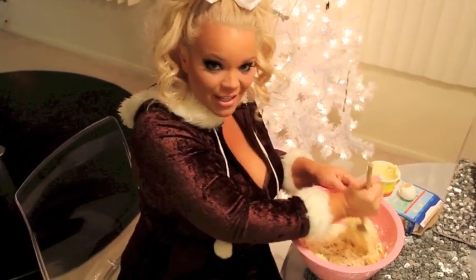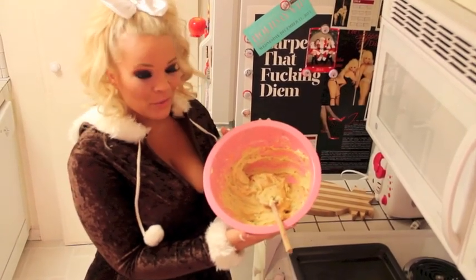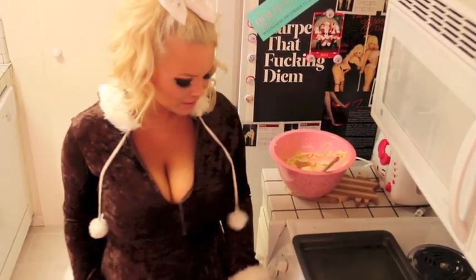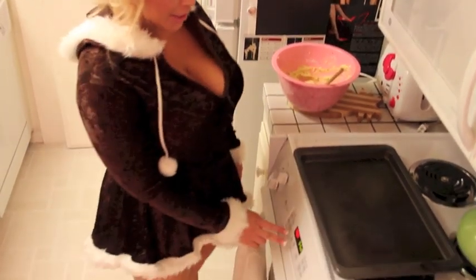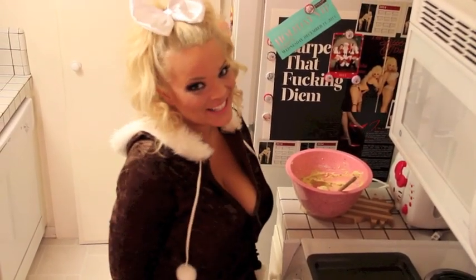So you just stir and stir and stir. All finished! So once you beat that mix, you're going to preheat the oven. Push bake, and you're going to preheat it to 375. Don't forget to push start, otherwise your cookies won't bake.